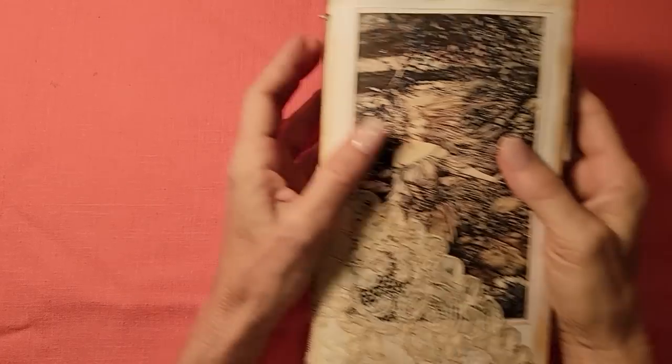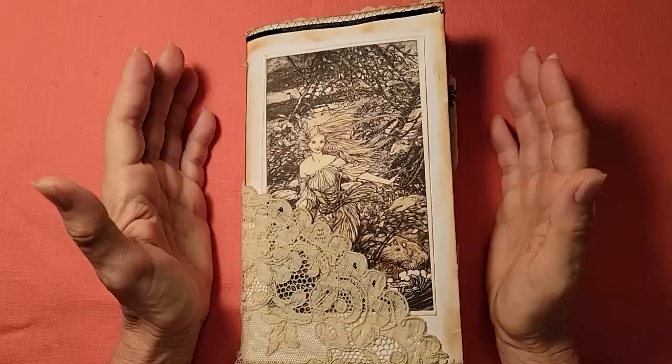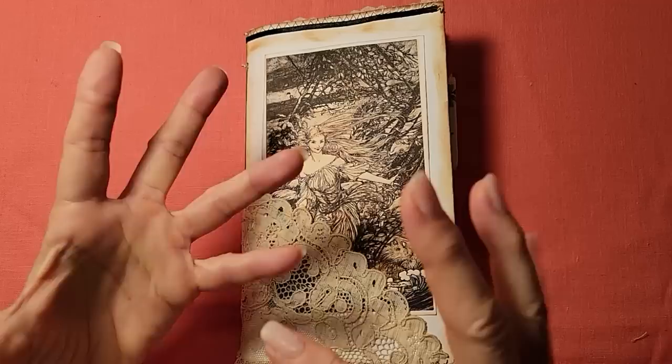Hey everybody, this is Pam at the Paper Outpost. Today I'm going to be presenting to you my new fabric swatch slash pieces packages for sale. These packages are going to contain different little pieces of fabric and trim and linens and laces and doilies and material and upholstery material and very interesting different textures — a whole plethora of fun pieces that you can grab and go to use in your junk journals.